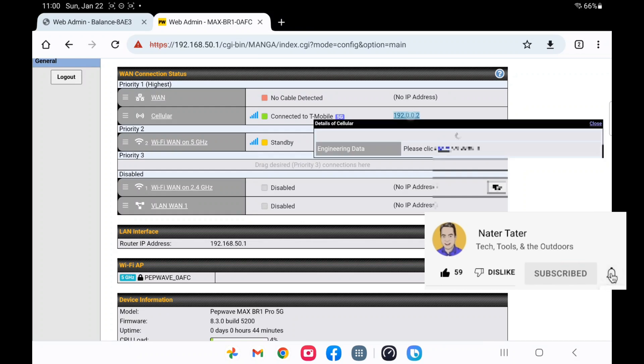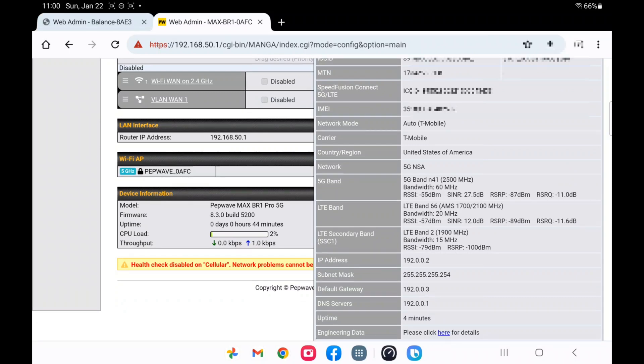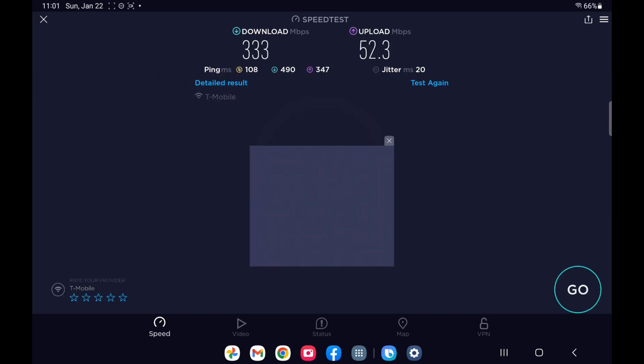Now I've hooked up the 4x4 antenna on T-Mobile. I'm on band N41 for my 5G, and now I have both LTE 66 and LTE 2 aggregated. That is one of my fastest speeds I've gotten here — a massive improvement, especially on upload. I think that was about five times my previous upload. The download isn't quite as big a jump, but still significant. The only thing that changed is I went from stock antennas to the Waveform 4x4.